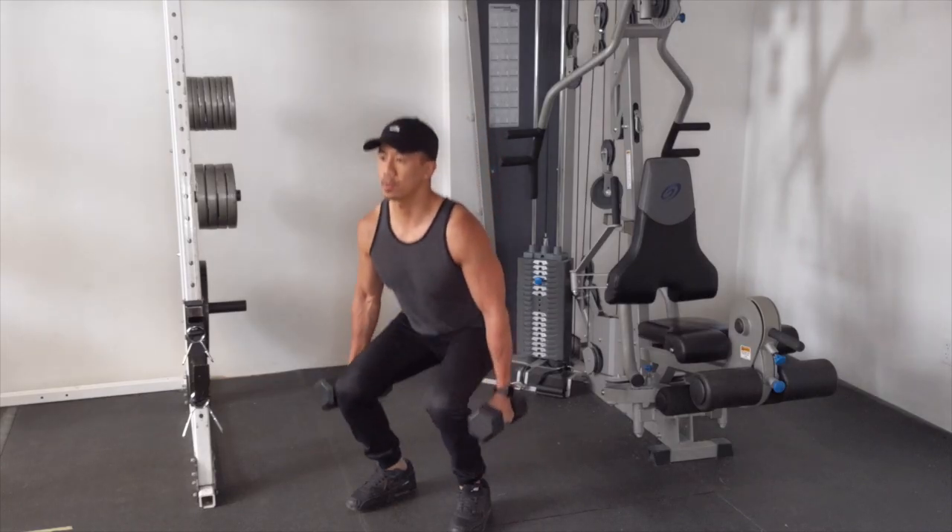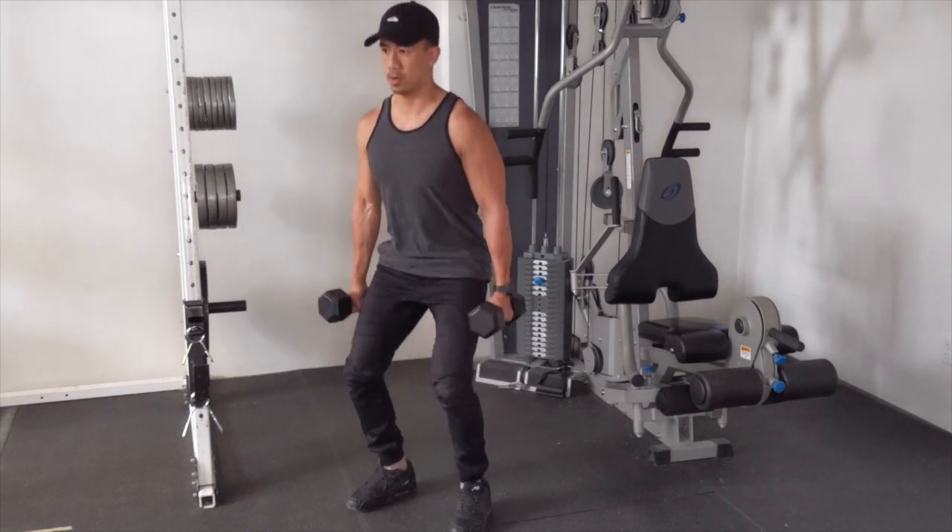Here's another little tip I have for modifying all exercises. If balance is an issue — just like it could be for a lunge because we're on one leg — what I recommend instead is doing a squat where both feet are going to be planted side by side. You'll be in a much steadier position.